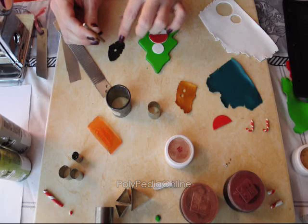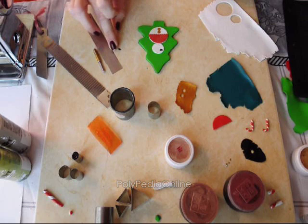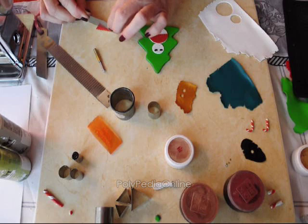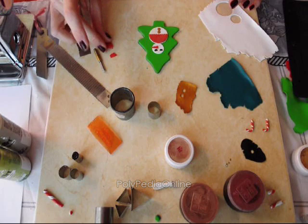The eyes I am doing again with the small cutter, cutting in half, and placing both eyes on the snowman. Last thing is the nose — I am cutting a triangle using the red clay and placing the nose on the snowman.